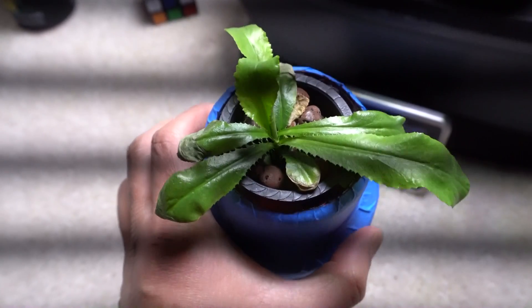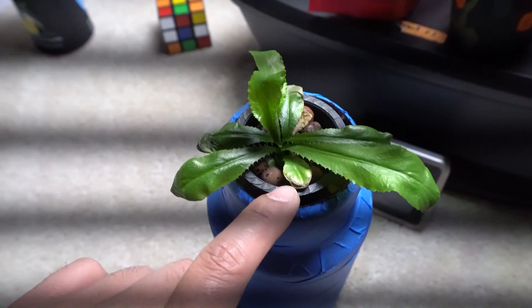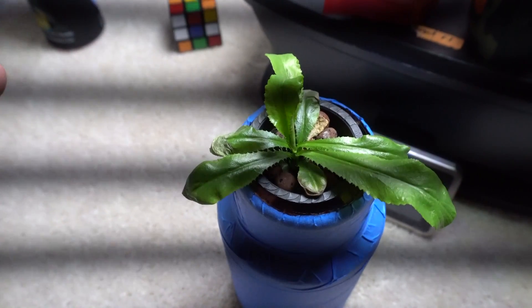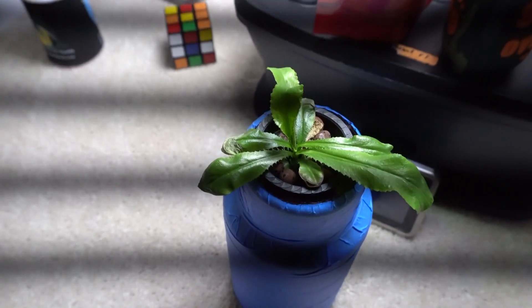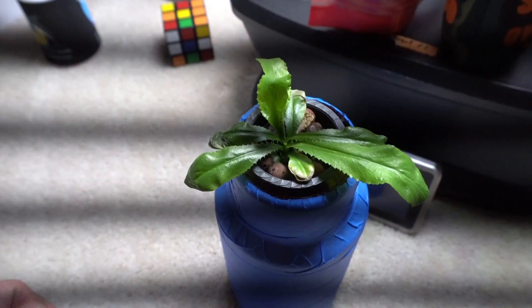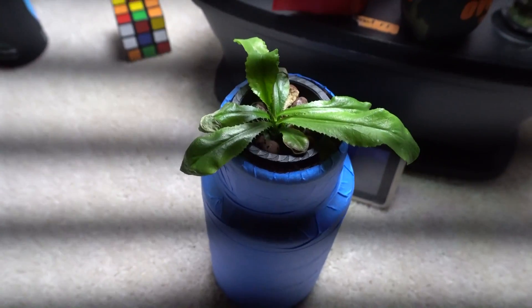So there you have it — culantro grown from seeds indoors using a hydroponic Kratky non-circulation method, five weeks total. If you have no way of getting this herb, it may be a good idea to grow it inside, keeping the temperature warm. You can do it in soil or hydroponics, but the best temperature range is 75 to 85 degrees. It grew slower than I expected, but overall it was fun and required almost no maintenance — I just transplanted it, placed it under the light, and left it. Thanks for watching, please like, comment, and subscribe!